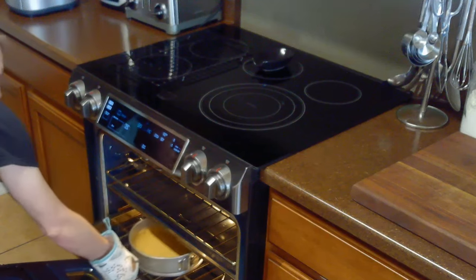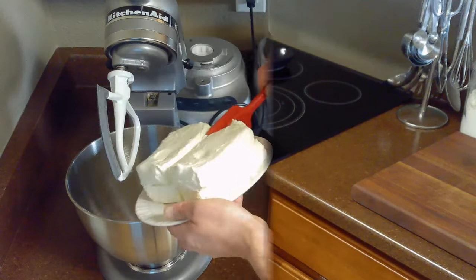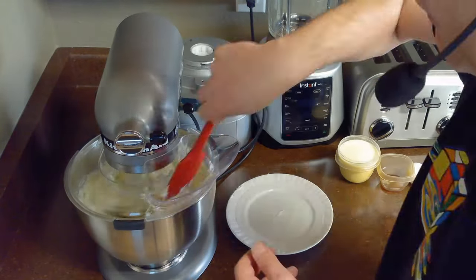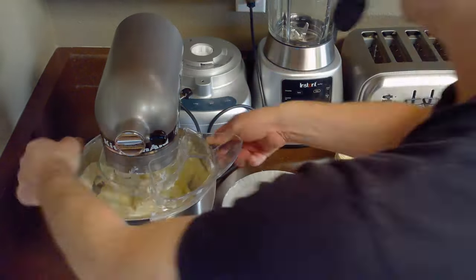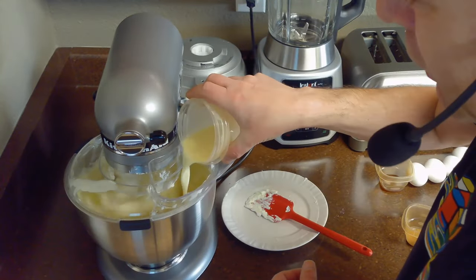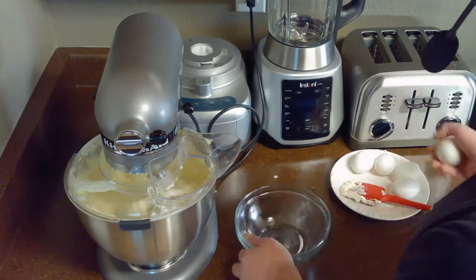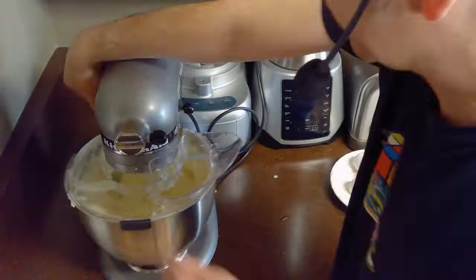Once it's finished baking we'll set it on a wire rack to cool while we combine our cheesecake ingredients. While it's possible to do this by hand I'm going to be using a stand mixer on medium-low speed. We'll mix together our 2 pounds of cream cheese and cup of sugar until well combined before adding in our cup of eggnog, 2 teaspoons of vanilla extract, and teaspoon of nutmeg. Then we'll mix in our eggs one at a time until fully combined, scraping down the sides as necessary.